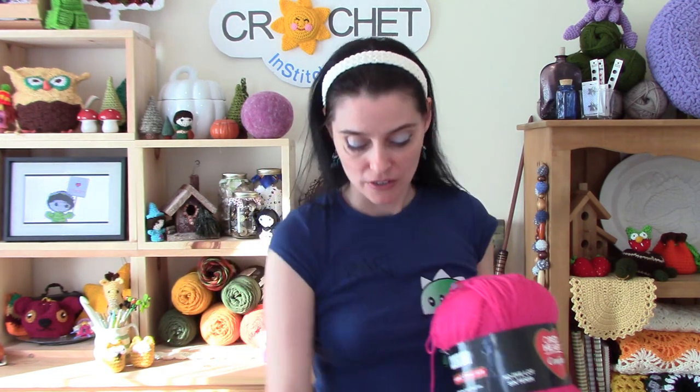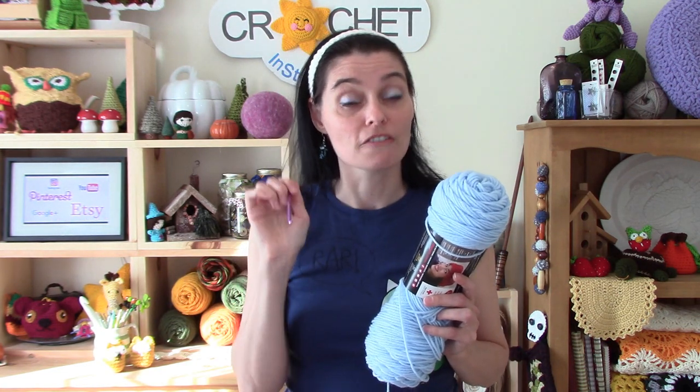Both the Comfort and the Super Saver suggest using a 5.5mm hook. But the Comfort says 13 single crochets worked back and forth over 17 rows will get you a square of fabric that's 10cm by 10cm, or 4 by 4 inches. With the same hook and Super Saver yarn, it suggests 12 single crochets worked over 15 rows gets you a square exactly the same size — 10 by 10 centimeters. I thought that was a bit strange given that these yarns are essentially identical in weight and fiber content, so I decided to do a swap test.